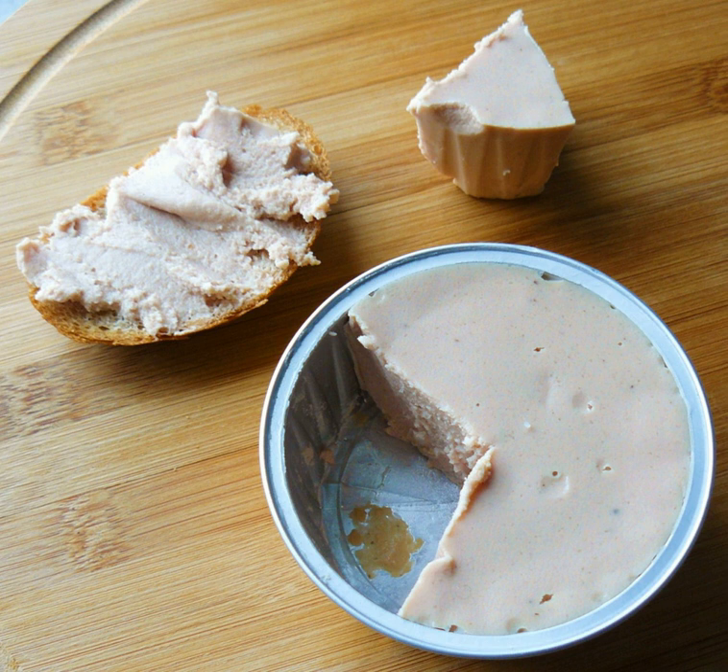Mechanically separated meat (MSM), mechanically recovered or reclaimed meat (MRM), or mechanically deboned meat (MDM) is a paste-like meat product produced by forcing pureed or ground beef, pork, mutton, turkey, or chicken under high pressure through a sieve or similar device to separate the bone from the edible meat tissue.